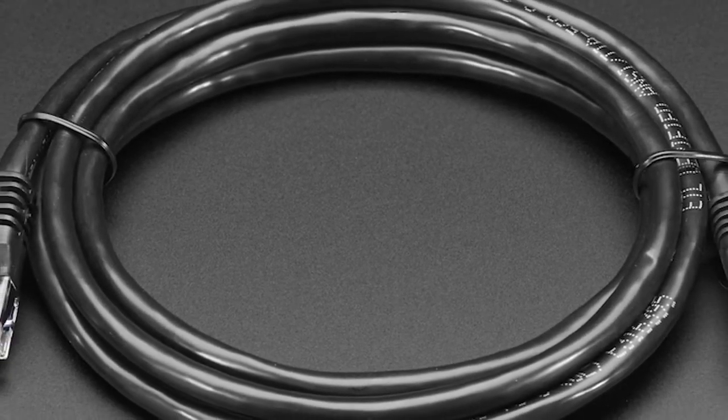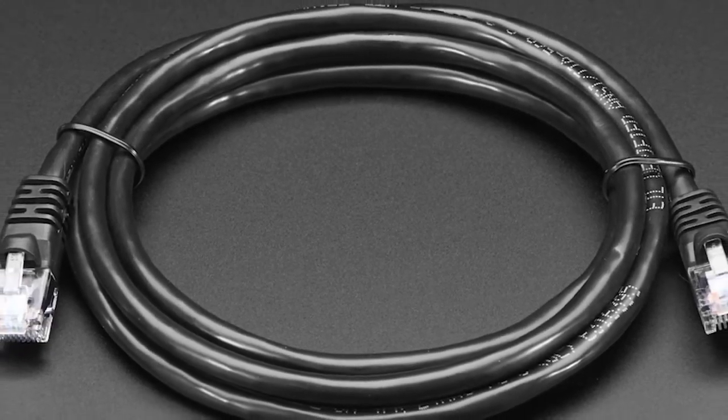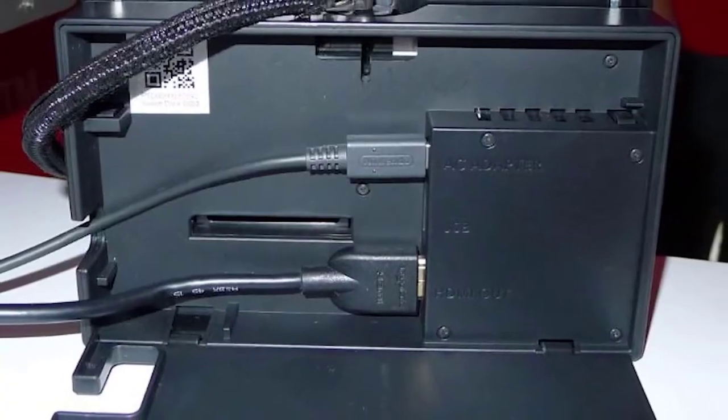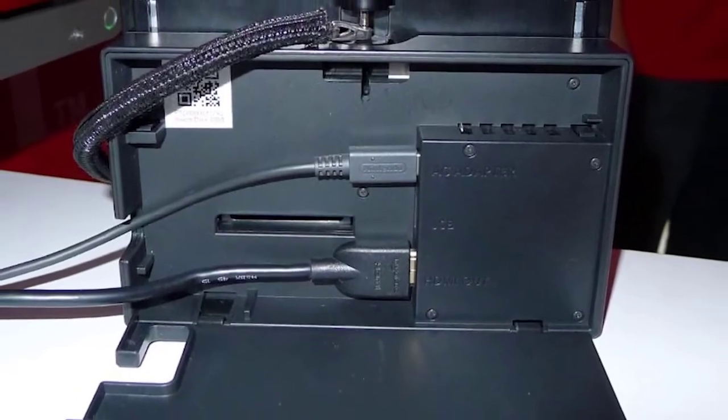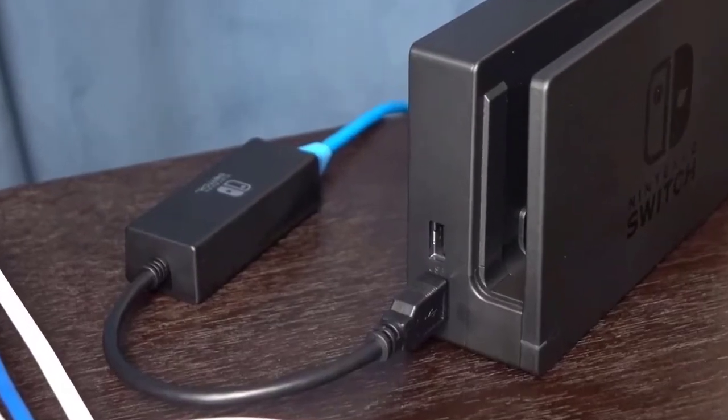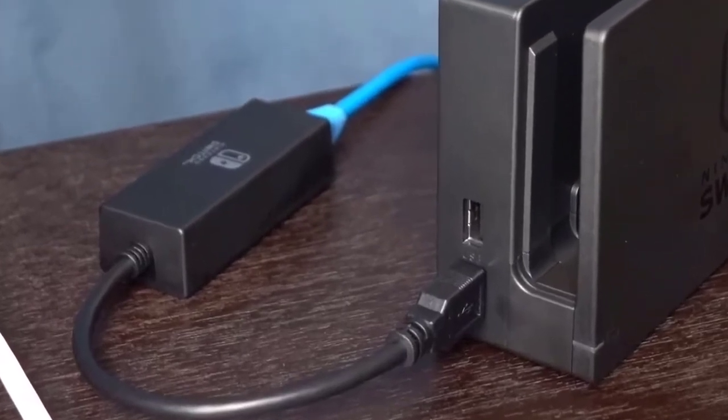First, make sure that you have a known working Ethernet cable long enough to connect your Switch to the router. If your router is located in another room, simply get a longer Ethernet cable. Then prepare to connect the LAN adapter to the Nintendo Switch dock. Open the back panel of your Nintendo Switch dock and connect the LAN adapter to the USB ports. Get the Ethernet cable and connect one end to the LAN adapter.